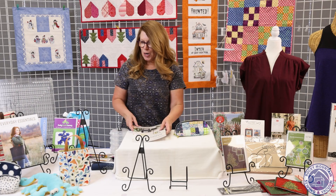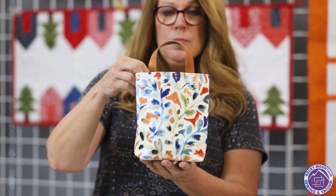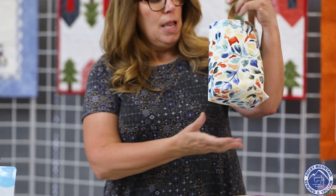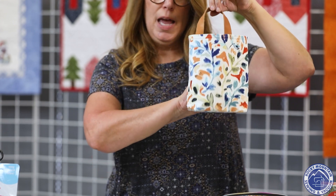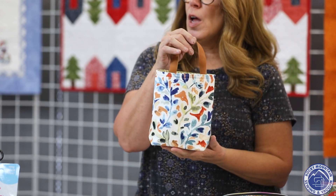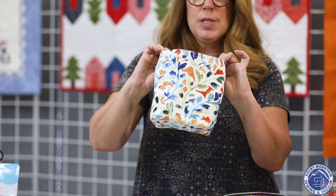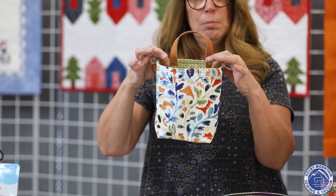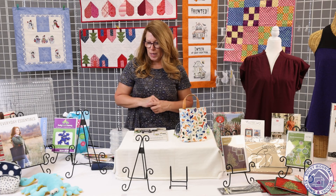Another fun project in the book is this little wall pocket she uses to organize her craft room. It has a little leather handle so it will hang off a hook or peg and lay flat against the wall — great for all kinds of organizational items. I think these would be darling in a kid's room for little toys, diapers, or wipes. She sewed the leather handle into the seam, but I used rivets because I have become such a fan of rivets. It was a fun, really quick scrap buster of a project.